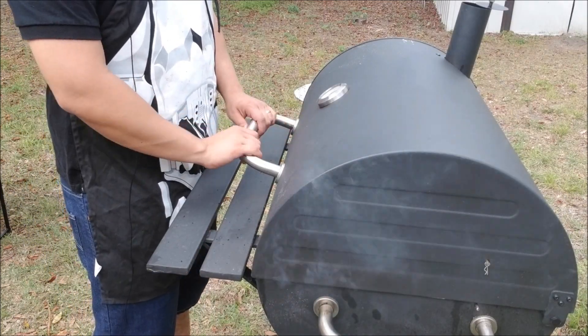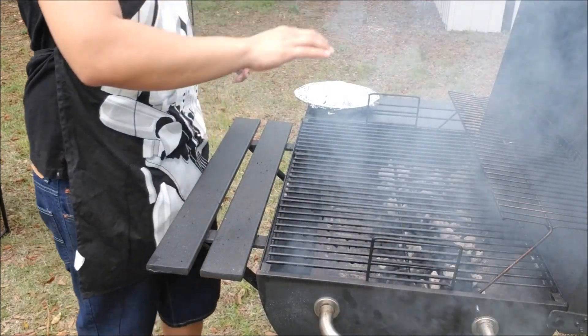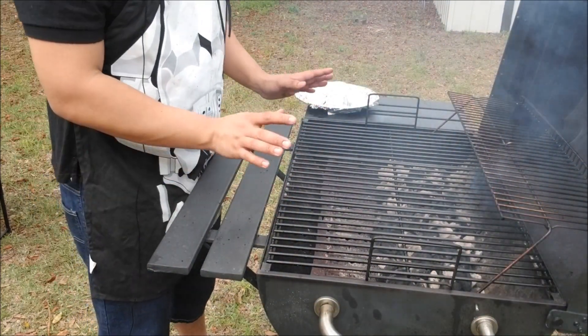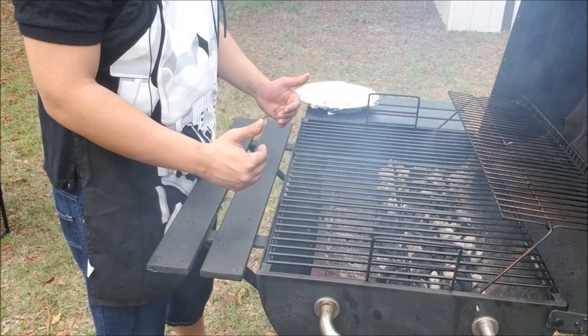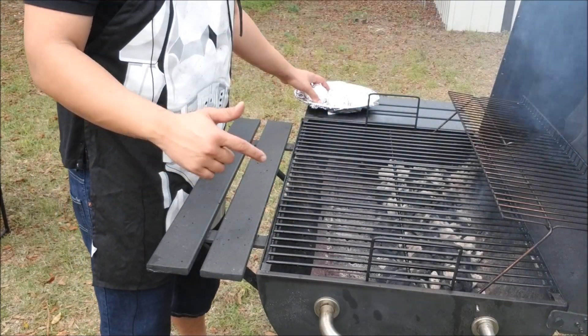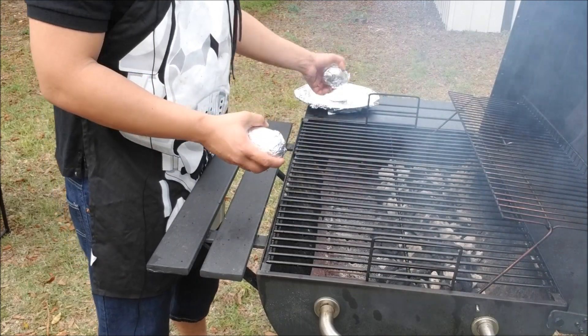I got the grill at cooking temperature. When I grill I always use the indirect method of heat, meaning that I have all my hot coals on one side and one side with no heat underneath. If you want to know how to do that, I have a video about it — just hit the card and it'll take you to that video.